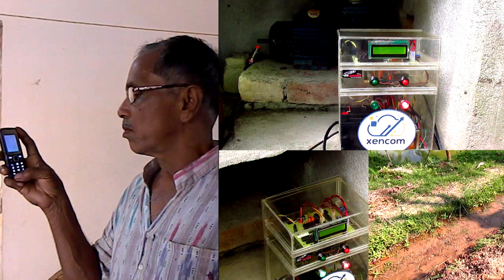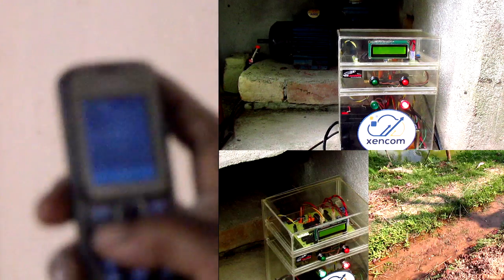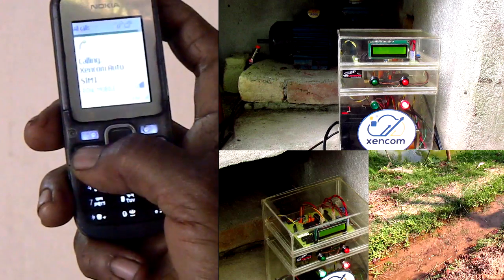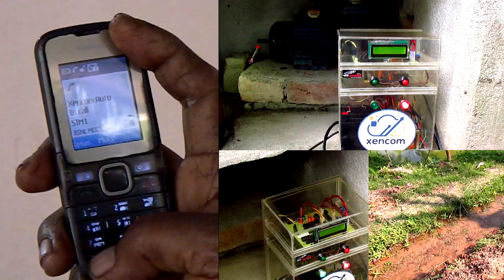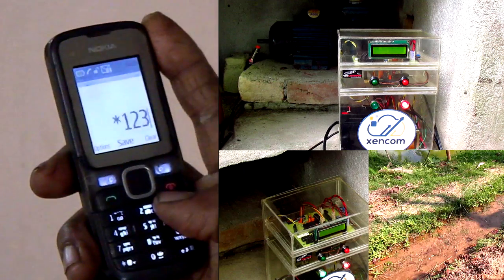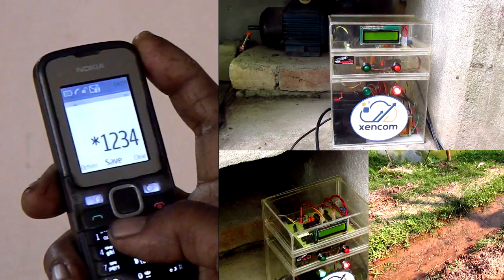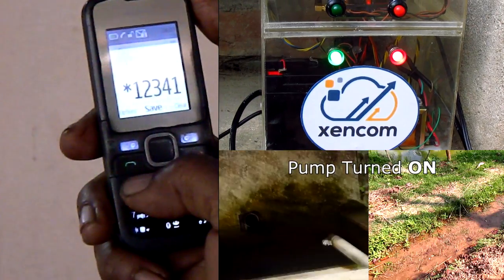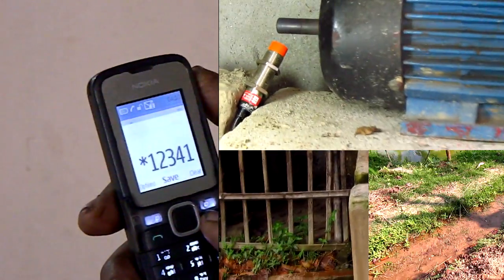The farmer is present in his house and wants to turn on his pump. He dials the Zencom automation kit number and the call is connected. The system prompts: please enter the password. The farmer enters the unique password: 1, 2, 3, 4. The system announces the pump is off and prompts press 1 to turn on. The farmer presses 1, and the green light turns on, indicating the motor has started and water is flowing into the canal.